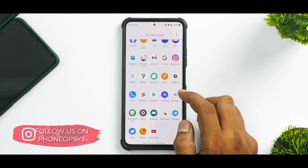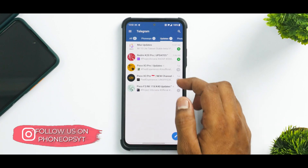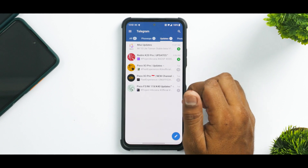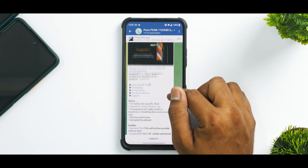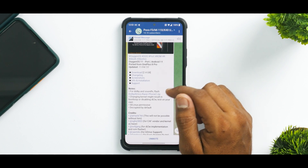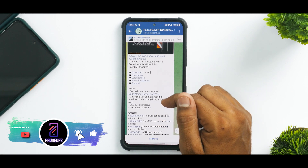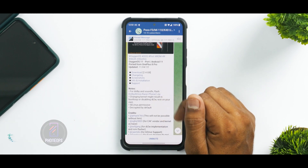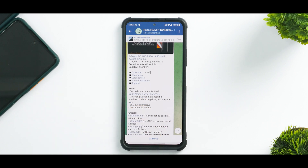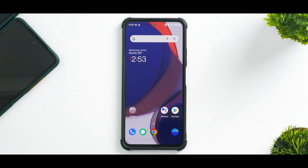First things first, let's quickly have a look at the changelog, although we did have a look at it while we made the install video. Dolby Atmos and SoundFix is available as a Magisk module flash — I've already done that. Changing kernel might result in a boot loop, SELinux is permissive and decrypted by default. All those things were mentioned in the initial video as well, but this video is the review.